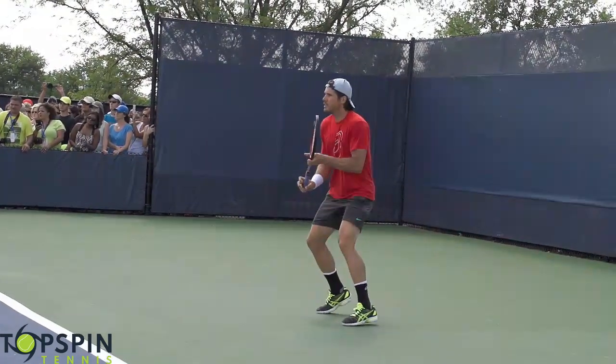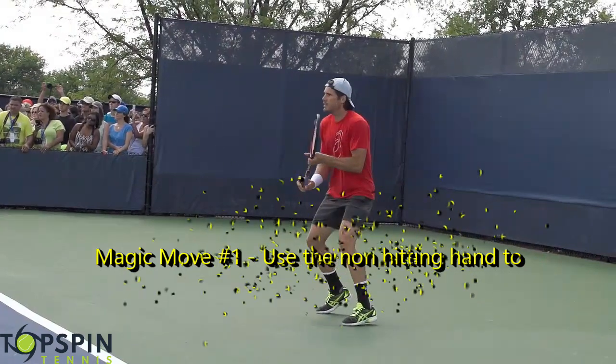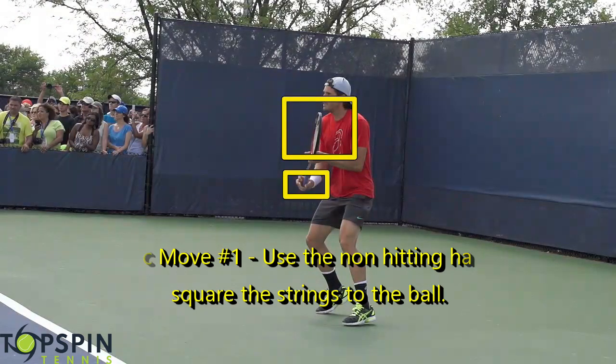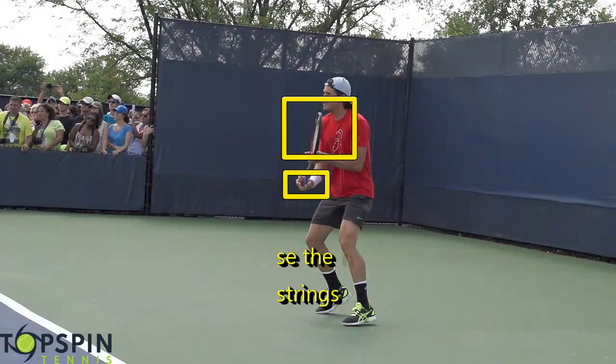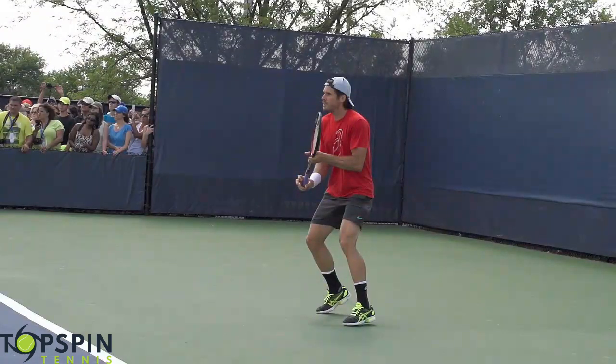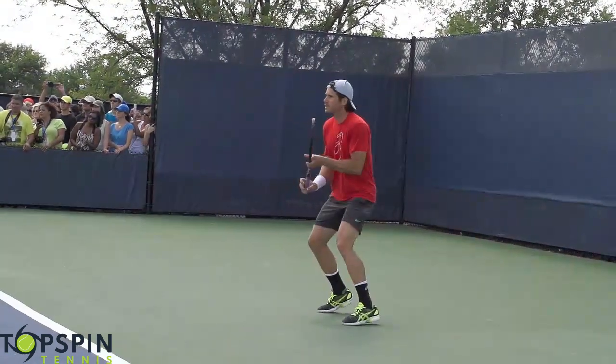Magic move number one is this transition and how to find the grip. The way I like to find the grip is I really square these strings up to the ball. Notice how those strings are showing to the ball. Notice his non-hitting hand, how it's not really tight on the racket. The top hand, the non-hitting hand, is really what squares these strings up to the ball. The bottom hand is actually going along for the ride. So that's magic move number one — it's just that grip change.